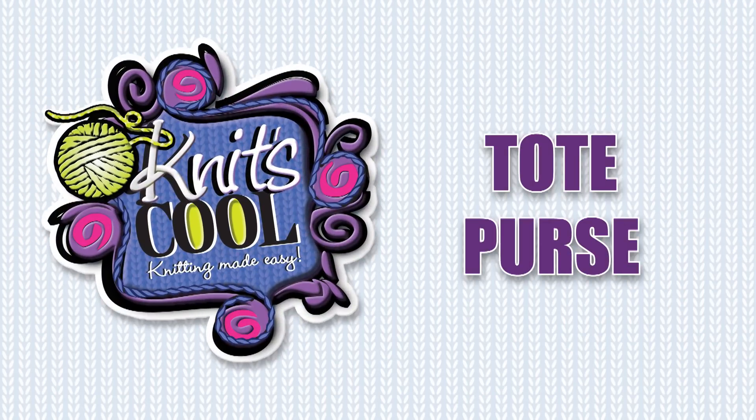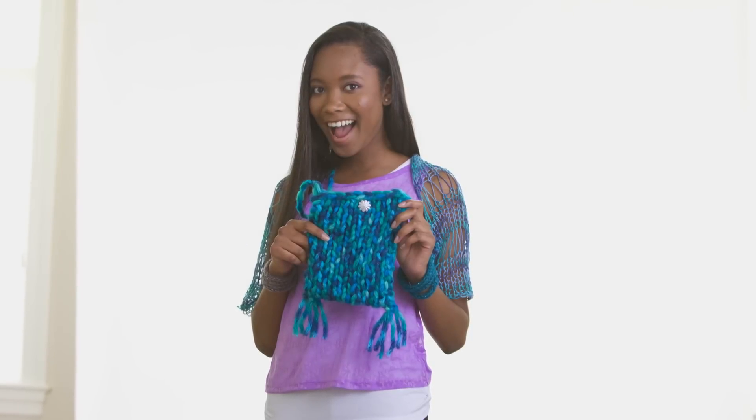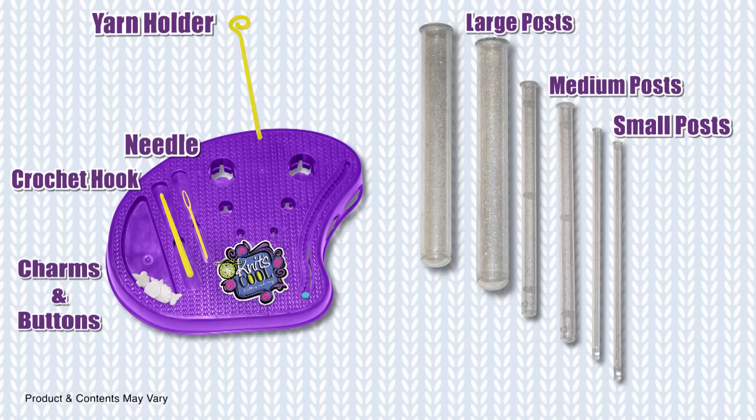Welcome to the world of Knits Cool! This video will teach you how to knit this super trendy tote purse using our new post knitting method. Our Knits Cool Studio uses simple vertical posts, so there are no needles to hold. It's easy and fun, and you won't get tangled up in knitting needles ever again.